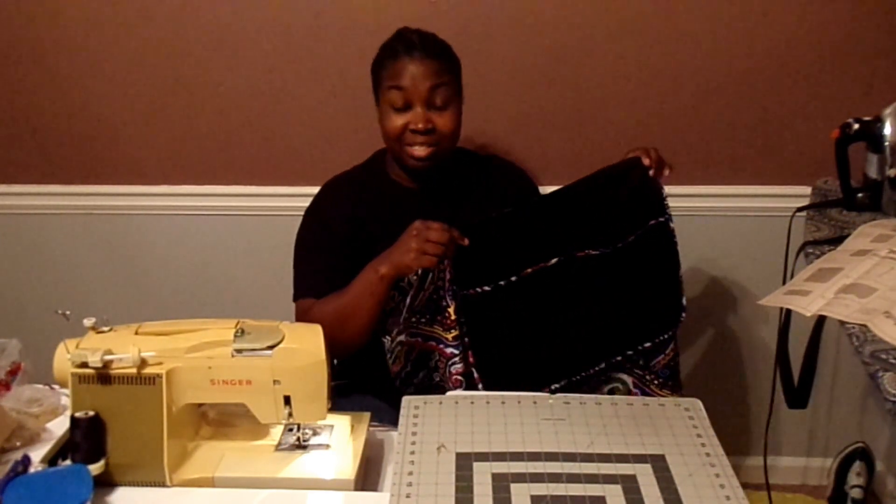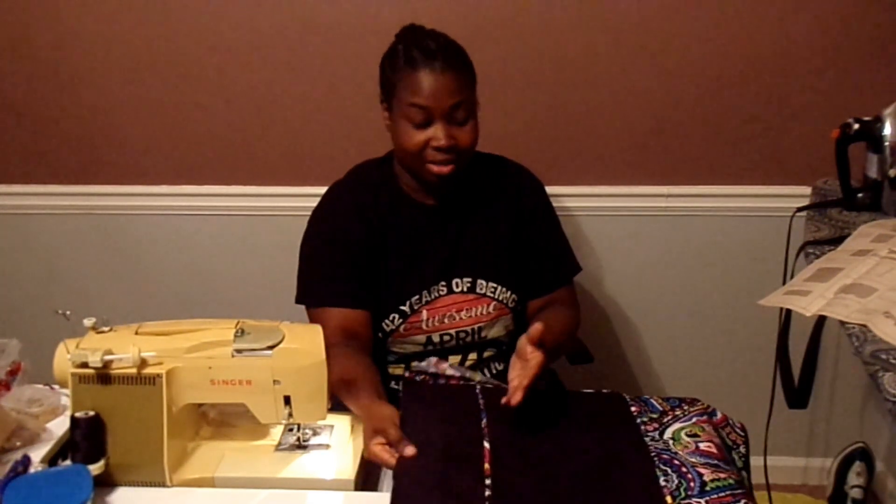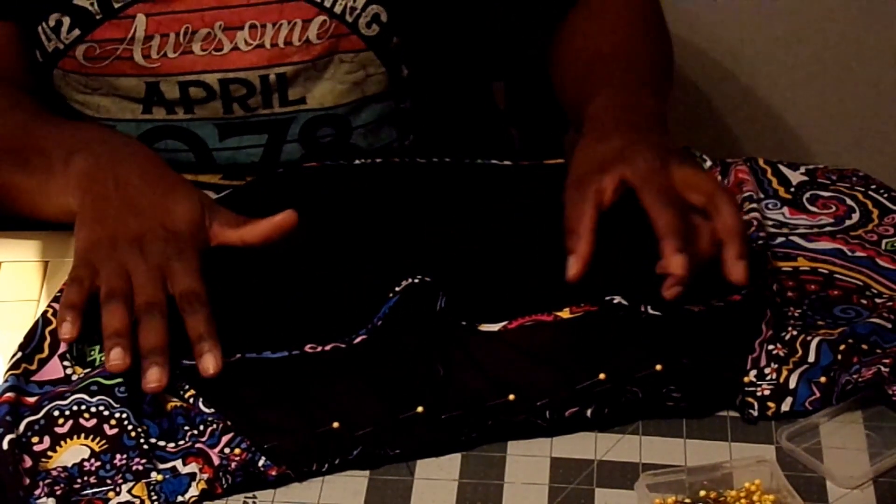Now the pattern is telling me that I need to gather the top edge of this apron. According to the pattern, that means I have to stitch on the seam allowance, then stitch one-eighth inch inside of the seam allowance, and then pull the threads. I'm a little nervous about that, but I'm going to give it a try. I tried the gathering thing with two rows of threads, but my thread broke, so it didn't really do what I thought it was going to do.